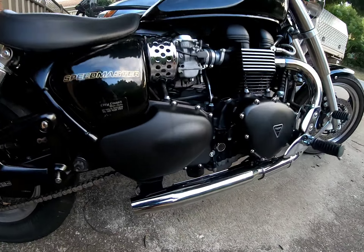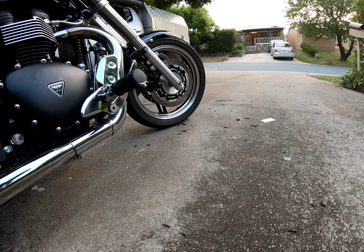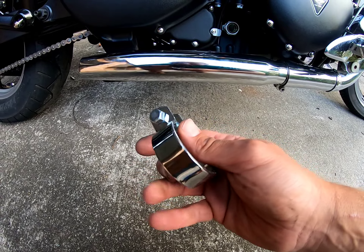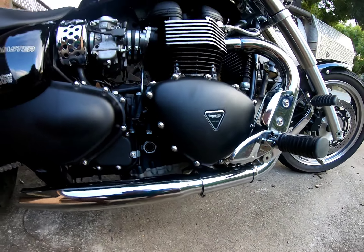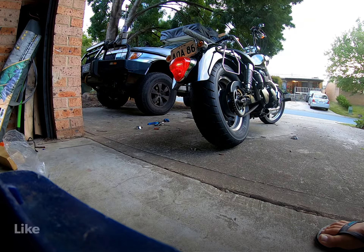There they are. Quick note: these are the brackets that they always come with — absolute rubbish. Get rid of them, get some proper brackets. Let's go. Thank you.